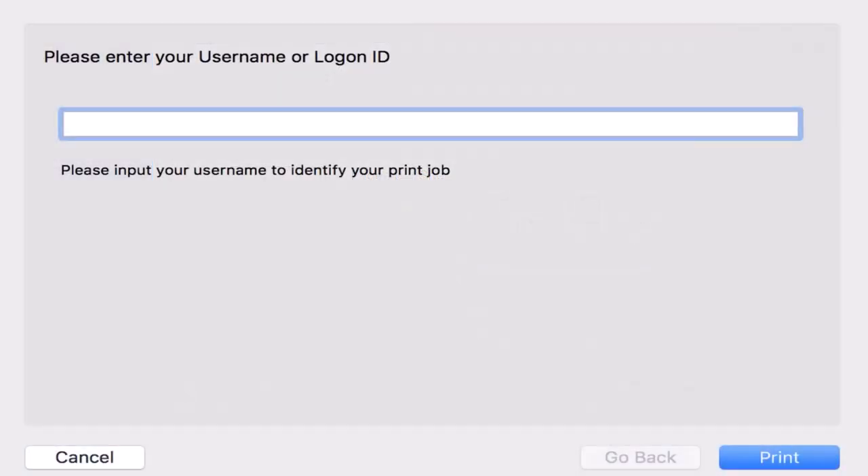Once you hit Print, you will be prompted to enter your user name to identify your print job, but any name you decide to use for your files is fine.